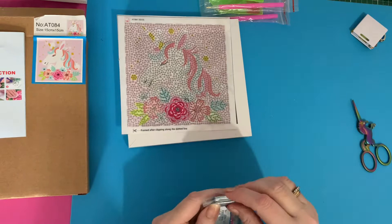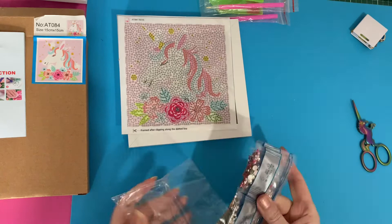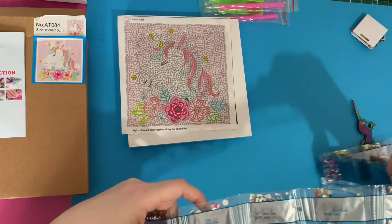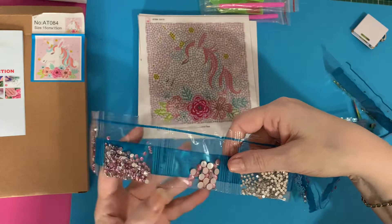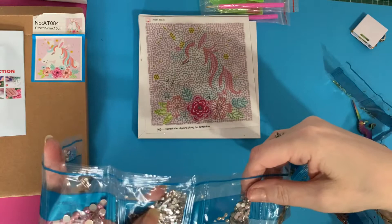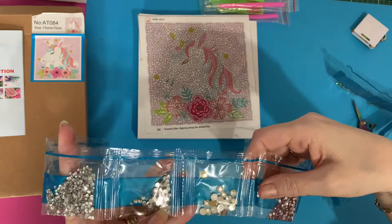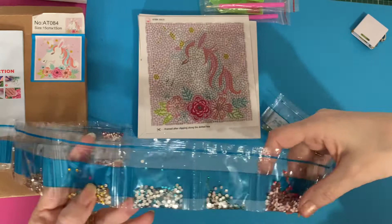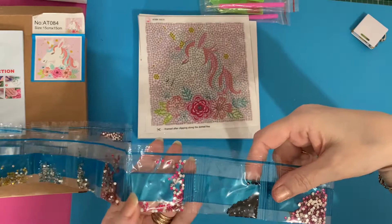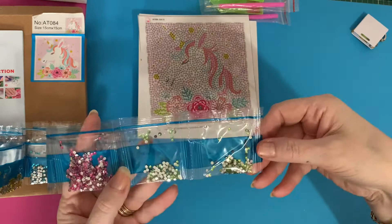You don't get a key code with these — you just have to keep your bags and the numbers on your bags match up to the numbers on your canvas. Look at these colours: a pink sparkly gem, a large pink sparkly gem, a bigger pink sparkly gem for the background, a silvery crystal, a larger one, an even bigger one, a pinky lilac colour, a gold colour, blue, green, orange, hot pink — yay! — black, another pink, and then your two greens which go in the leaves at the bottom.